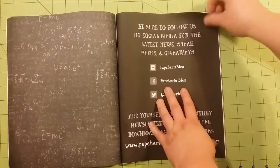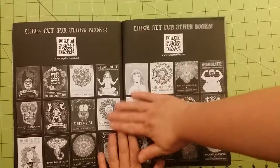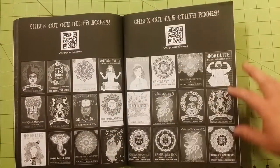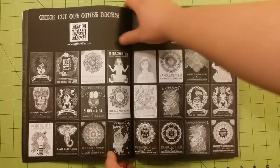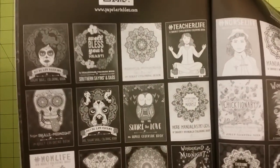The next page has information on the other books that they have that are chalkboard books. A few of these looked pretty interesting — I'm going to zoom in on these so you can see a little better.